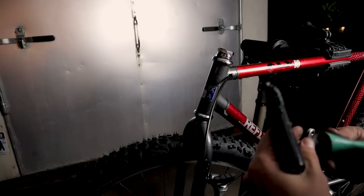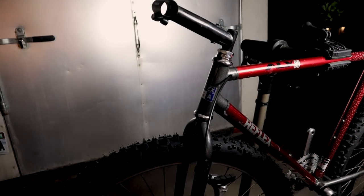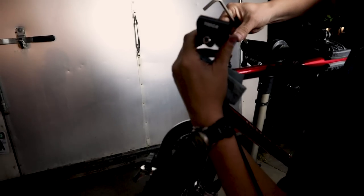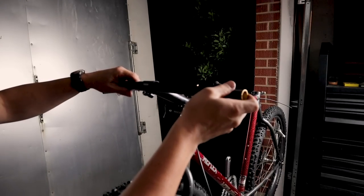This is another thing you don't see a whole lot of — super long stems. This stem is really long, but it's appropriate for the era. It also has routing for the front brake cable.